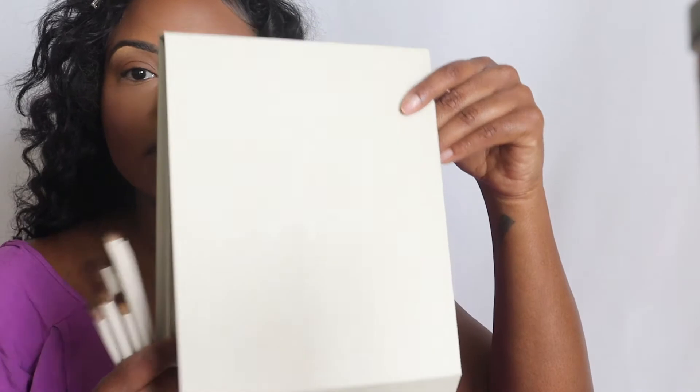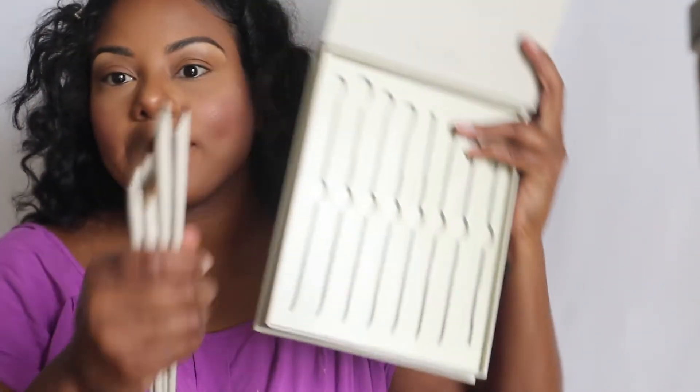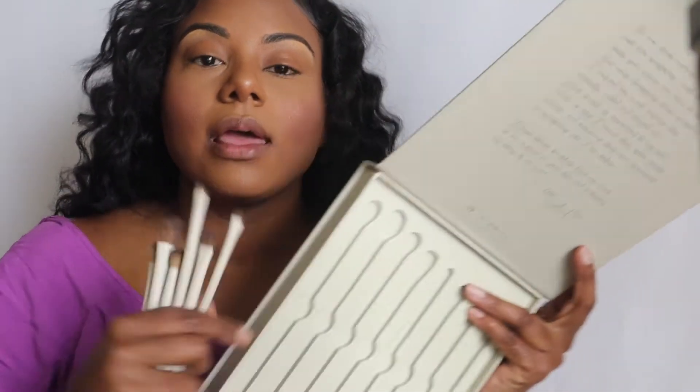Hi guys, welcome back to my channel. If this is your first time here, my name is Shauna, Shauna the MUA. I'm back with another video. As you've probably seen in my first video, I did a video on the Makeup by Mario collab with his skin products, bronzers and blushes. Now I'm going to do a review on the Makeup by Ariel with Morphe collab. I did take the brushes out and I'm going to use a few of them doing an eye look.